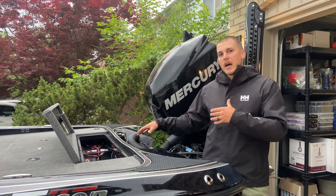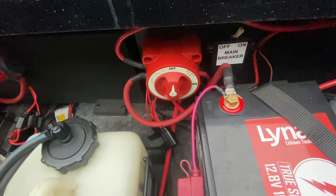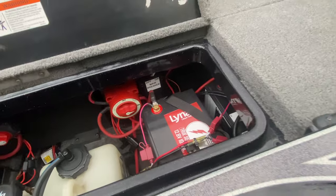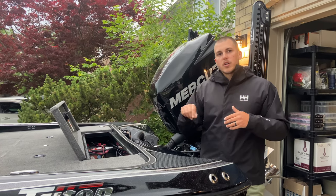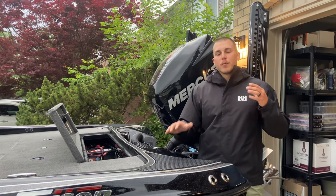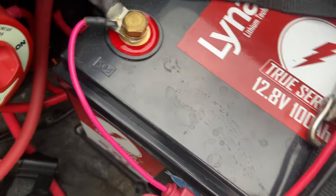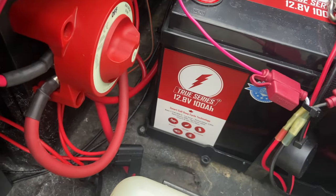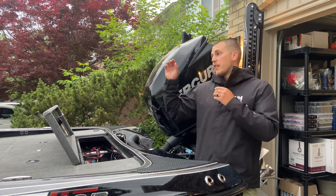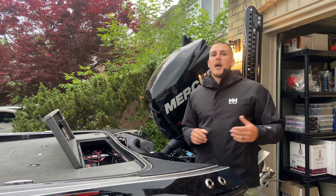I have the back set up with a dual circuit switch that feeds my AGM battery as well as my lithium, keeping both those batteries separate because I don't want those chemistries mixing. I'm using one switch to turn on the power for the whole boat. From there I'm running six gauge marine wire — six gauge is a little overkill, but that's exactly what I want to handle the addition of more graphs down the line. The six gauge runs directly from the switch connected to my battery to the front of the boat.